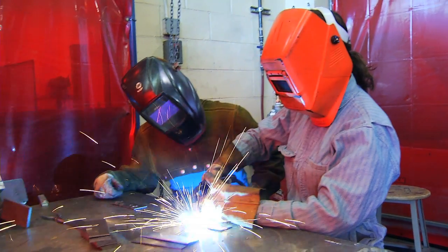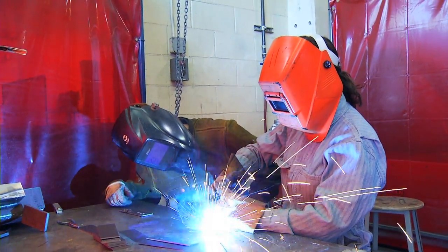Whenever you're ready, pull the trigger. Go slower, slower, slower. There you go.